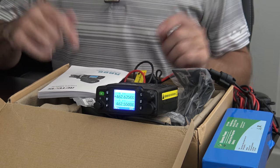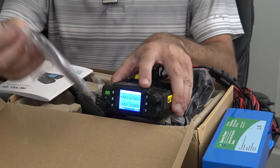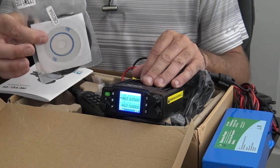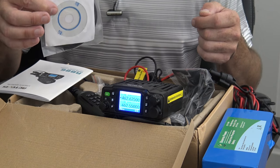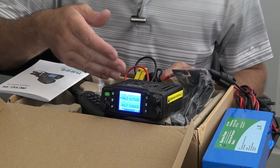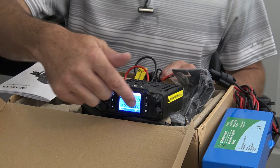So the Retevis RB86 — 20 watts on GMRS, it is programmable, and they do include a programming cable and software. It does have only the pre-programmed GMRS channels and frequencies, along with codes and tones for CTCSS and DCS. But programming makes it easy — you can store repeater settings in your area, and when you move out of that area, you can program in a different tone and edit the alphanumeric tag.